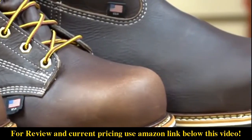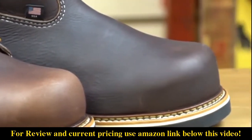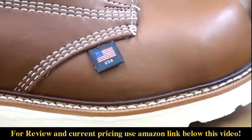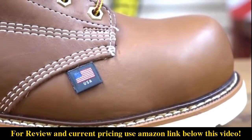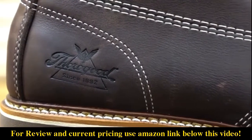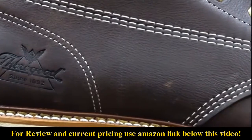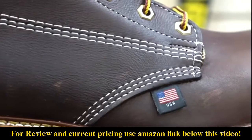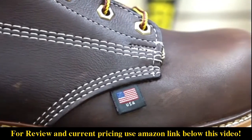These Emperor Toe boots feature a composite safety toe with extra height and extra width to give you more room in the toe box. This will help eliminate compression or pinching. The Emperor Toe series is made with a Goodyear welt construction, meaning that they can be resoled if needed in the future. All the boots in the Emperor Toe series are electrical hazard rated.